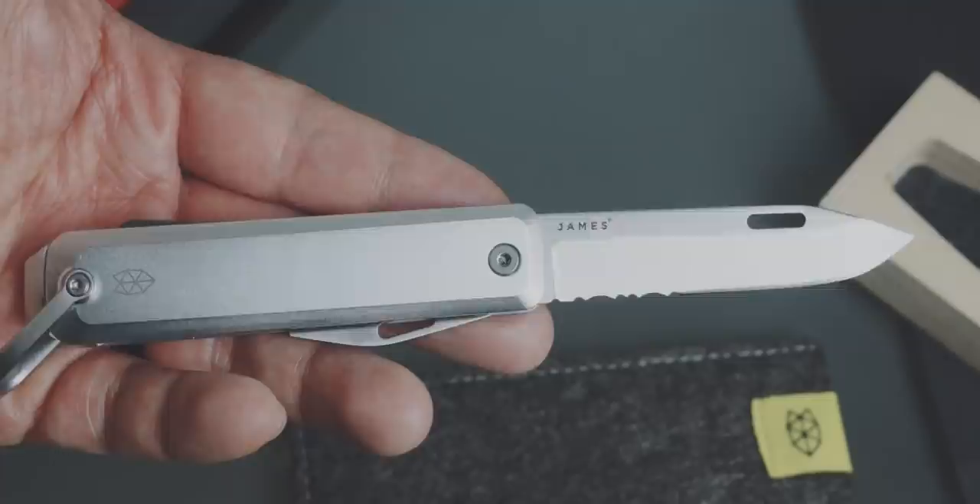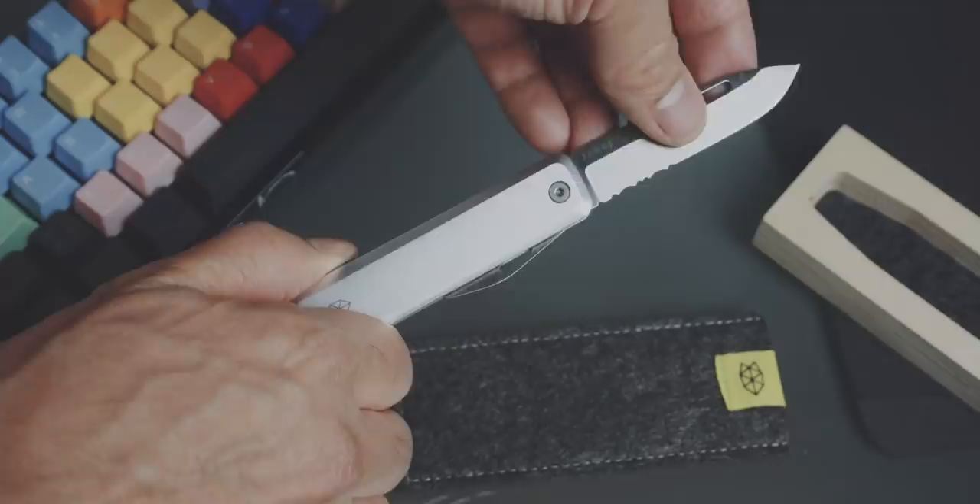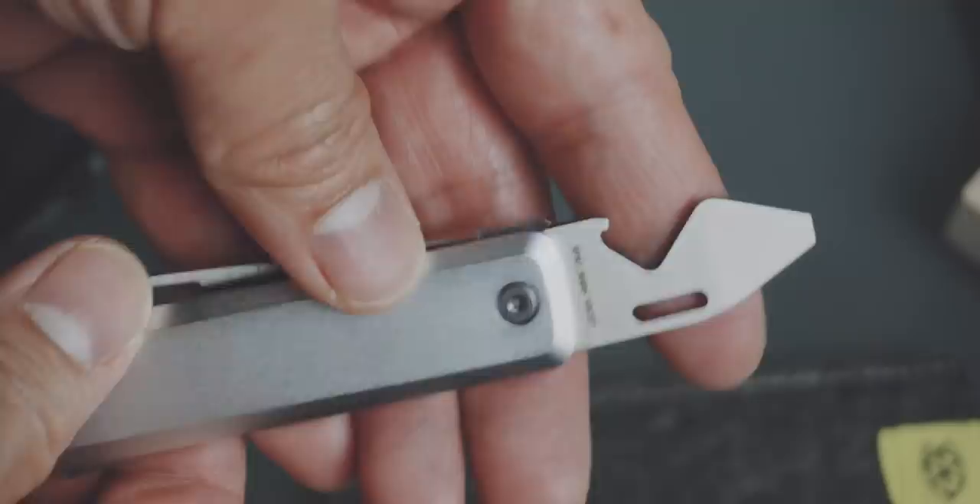The scales are made out of aluminum, and to make this not only a knife but also a multi-tool, it also has a bottle slash flathead screwdriver and a scraper on the back.